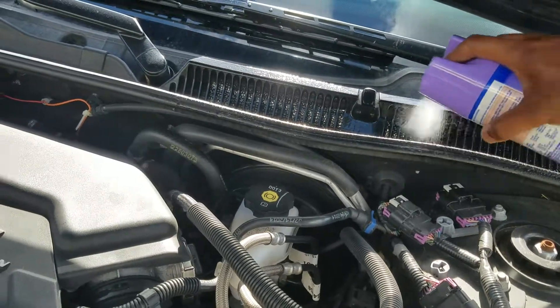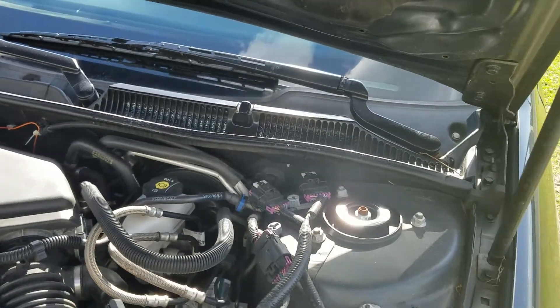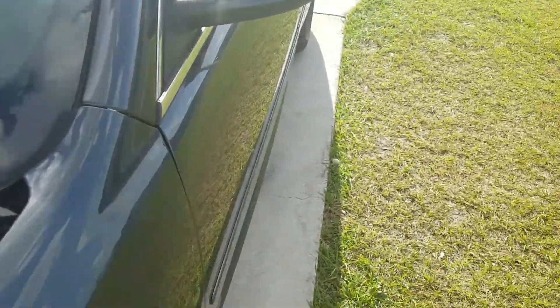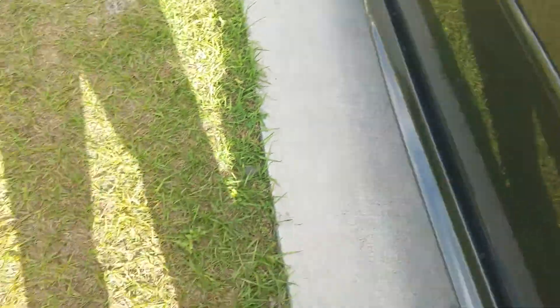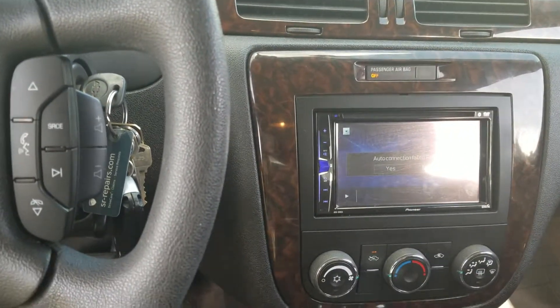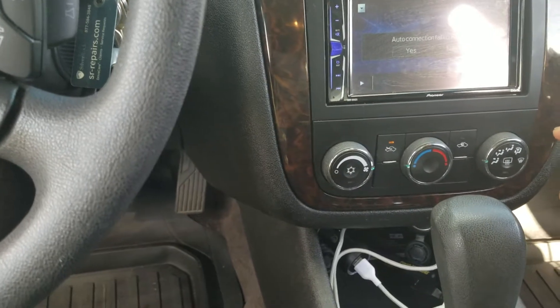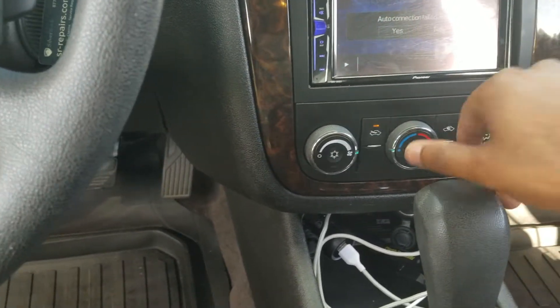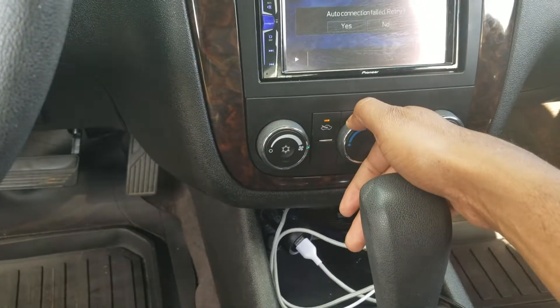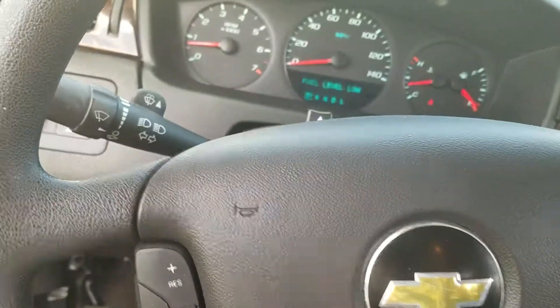After about 30 seconds or so, go back in the car and change the setting. Now inside the vehicle you'll definitely smell the Lysol. What I'm going to do next is turn it to heat and repeat the same steps.